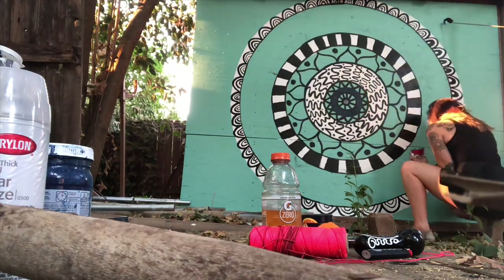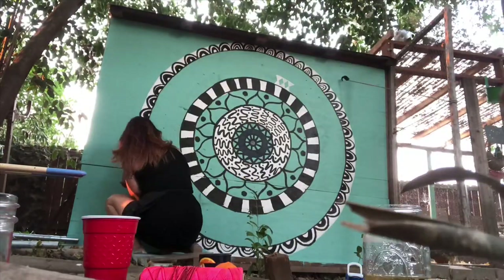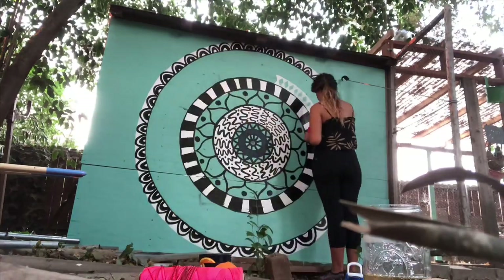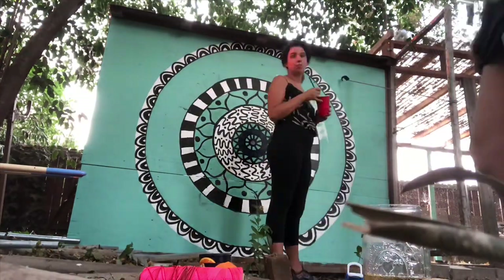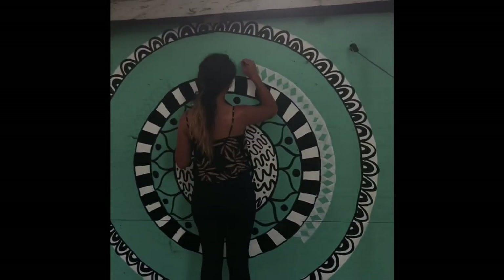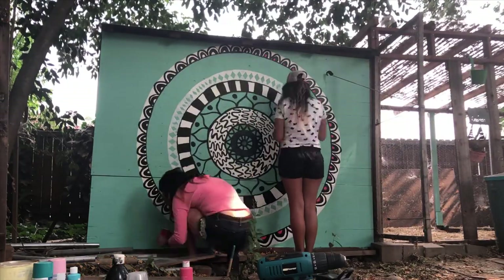I asked her to design two of the circles. She had this genius idea of doing diamonds — black and white diamonds — and it looks so freaking cool. I wouldn't have had the patience for that, so I'm really happy she came in and brought her creative vision.